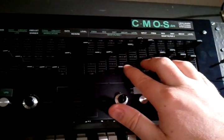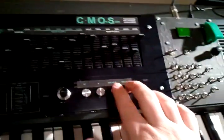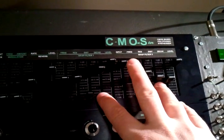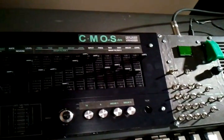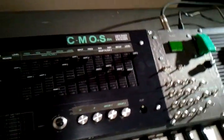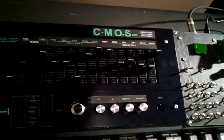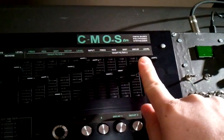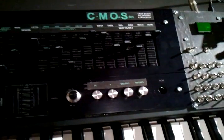I also added a 4066 as a decay circuit, which can be turned on and off for each filter. All it does is use the input sound to trigger the 4066, which opens up a capacitor and resistor to ground on the control voltage, which slowly drains the control voltage. There's a pot that controls the length of the decay. One other thing I added that wasn't in the schematic — I don't know if it's originally in the WASP filter or not — is a pot to control the amount of distortion.